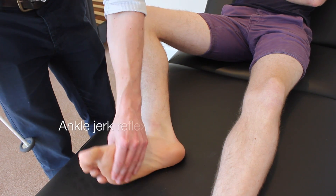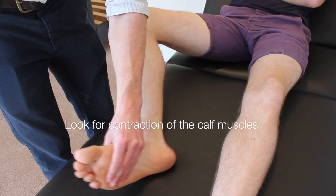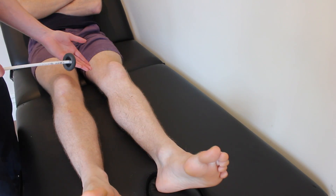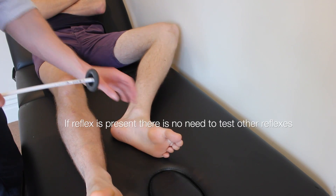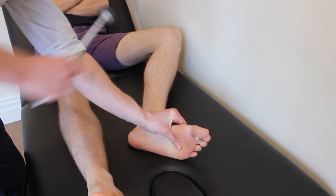I'd just like to test your reflexes now. I'm just going to tap the back of your leg with this tendon hammer, just gently. Is that all right? Yeah, that's fine. Could you just lift this knee up and flop your leg out to the side? And the other leg.